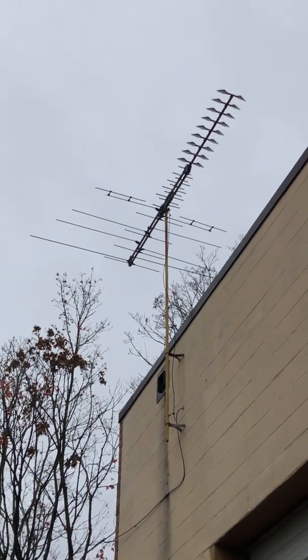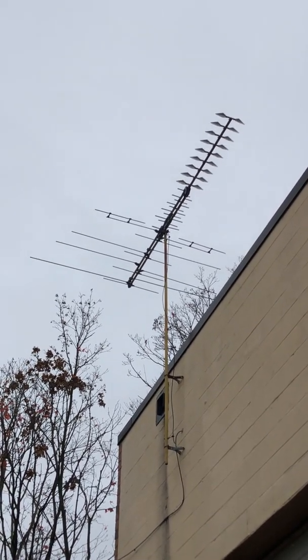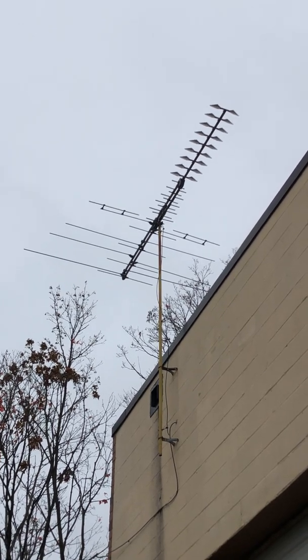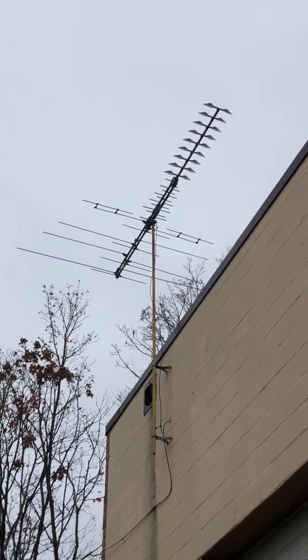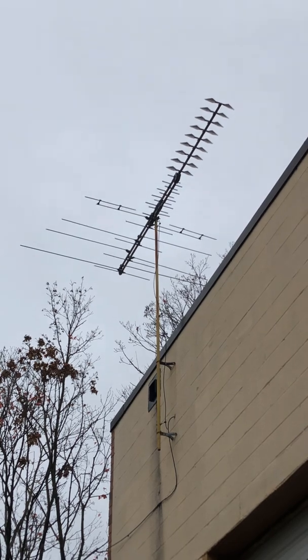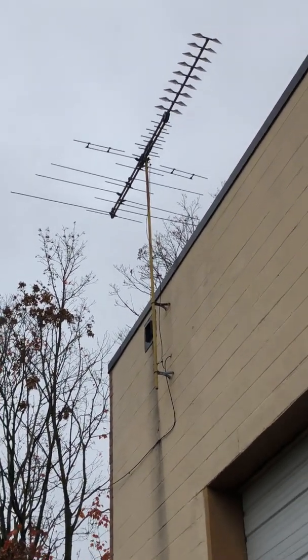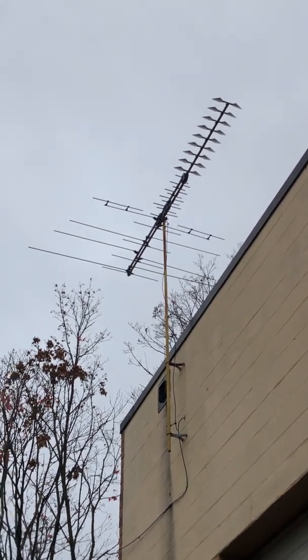Now, with the ham world, you can use this antenna as a receiver. You can use it as a receiver if you want, and you can actually use it as a transmitting antenna. But you would need a tuner for that. I've read articles about it.